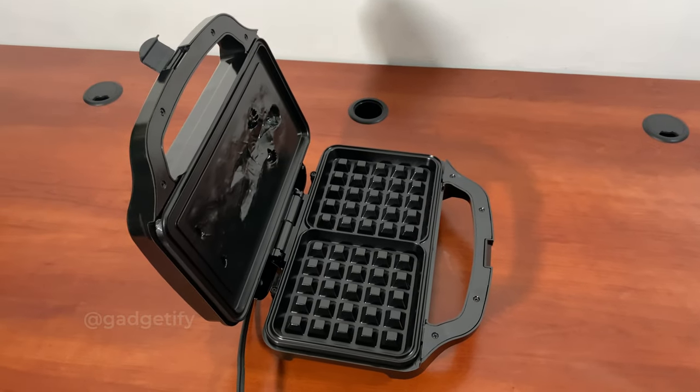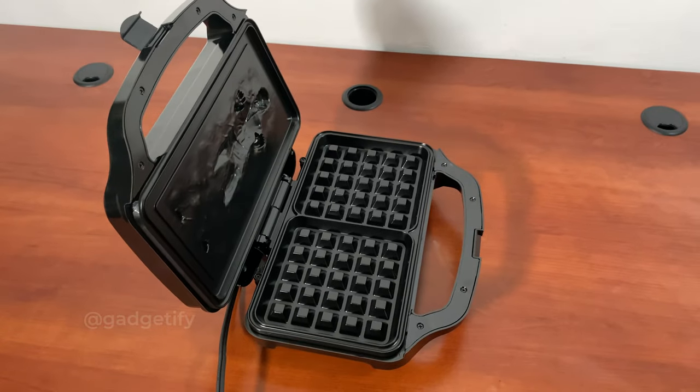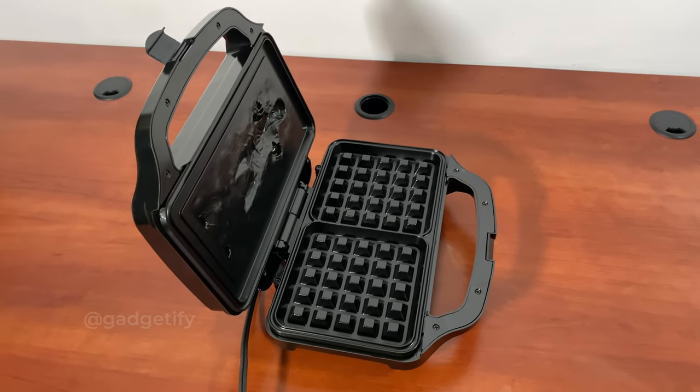I'm going to make a normal waffle in this to see how it turns out. I'm curious to see how well it actually can make a Han Solo waffle. Let's see.